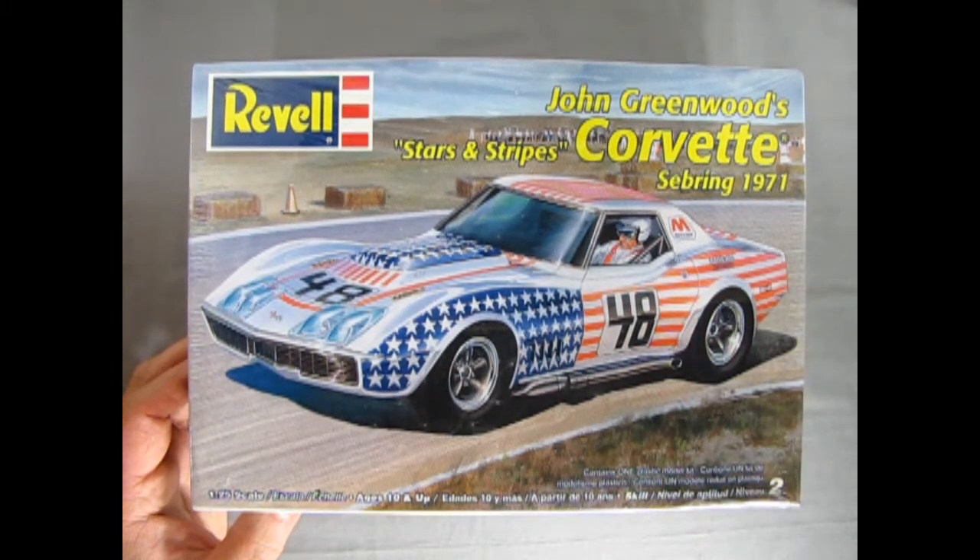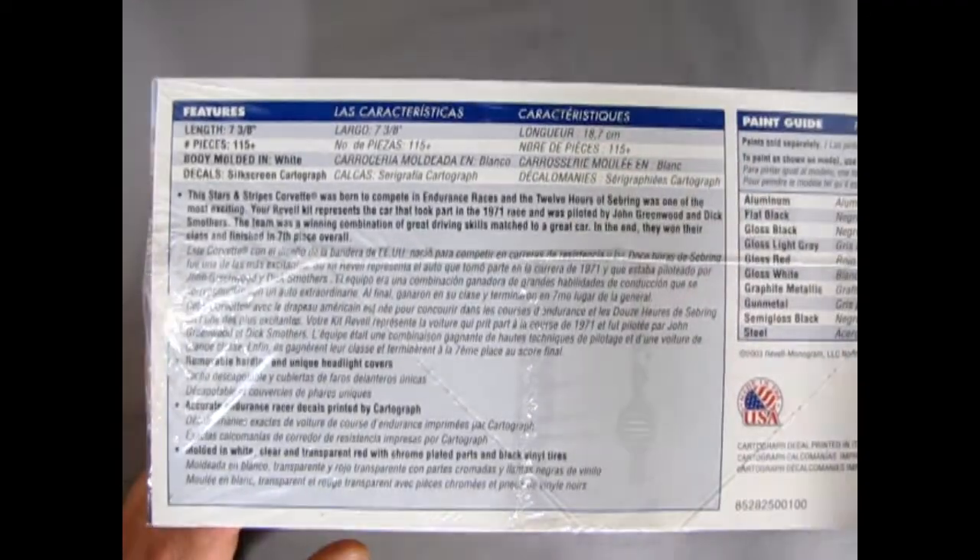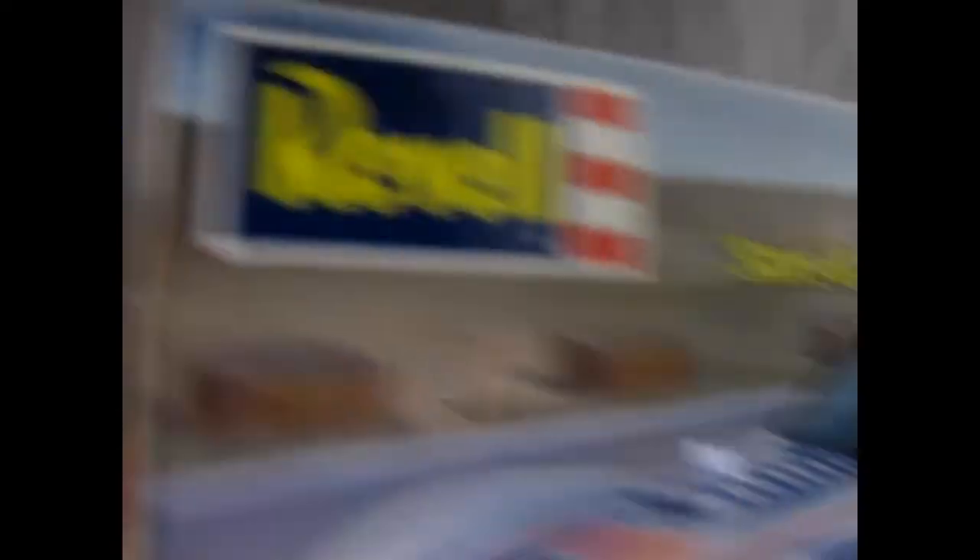This is a 1/25th scale model for ages 10 and up, skill level 2, so paint and glue are required. Turning up the side of the box, you can see all the write-up and paint guides at the end of the box, which looks much like the cover of the box.